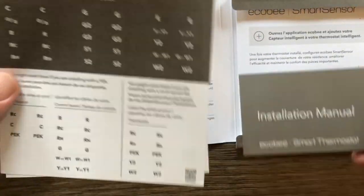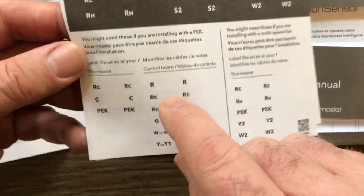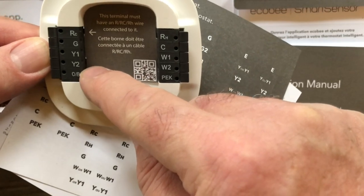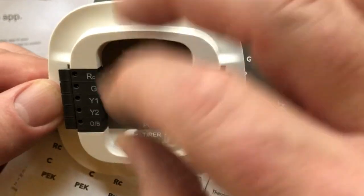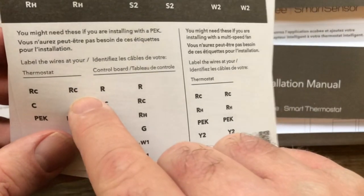There are also labels included. When you pull your old thermostat off and pull out those wires, the color markers on the bracket might not match the color of your actual wires. So as you pull them out one at a time, you can take these labels off and wrap them around the end of the wires. Now that we know what's in the box, let's go turn off the power to our furnace so we can start installing this Ecobee.